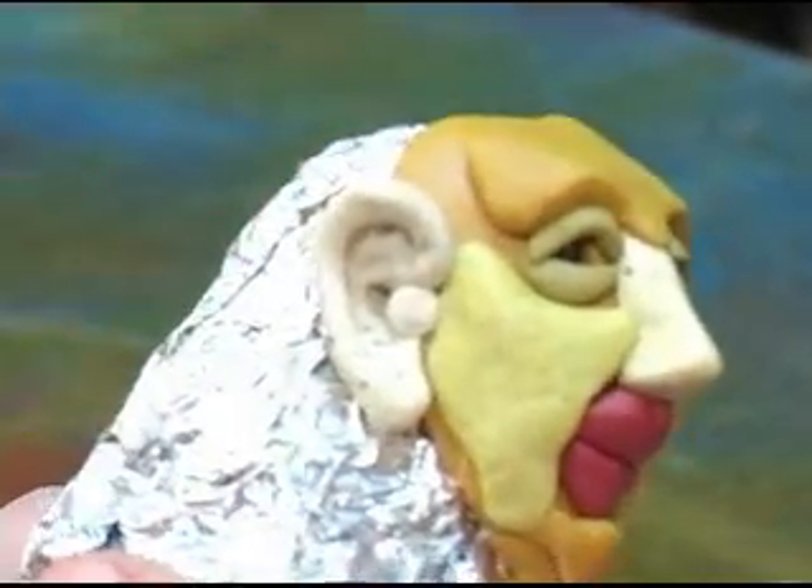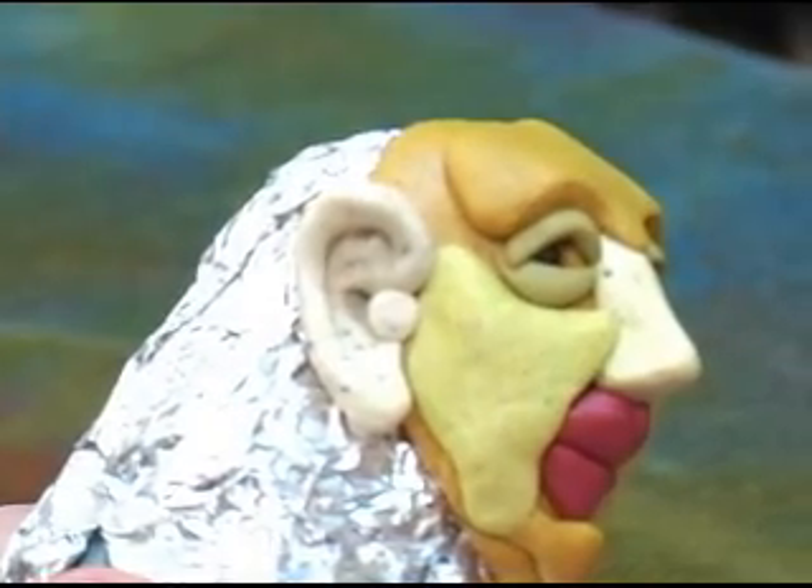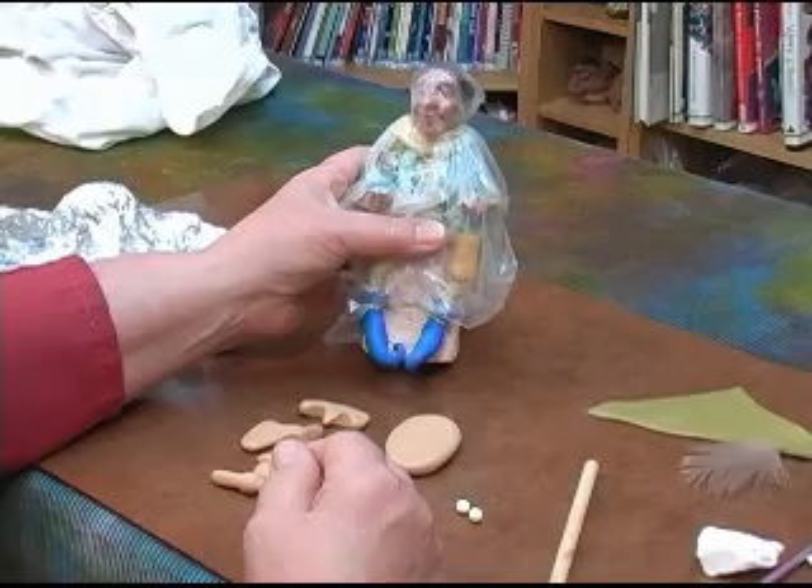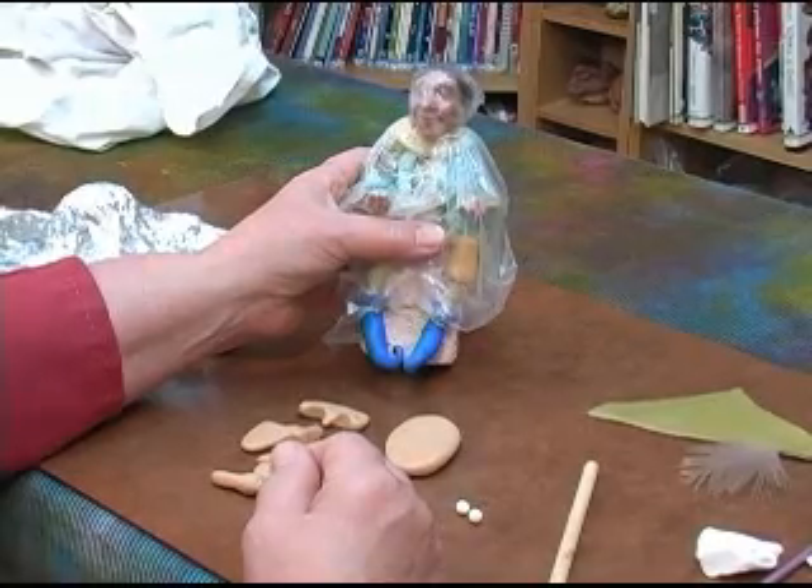I'll make one for the other side, and then we're ready to bake him. Now we're going to make another mask for Marvin, and this one we're going to blend and make more realistic.